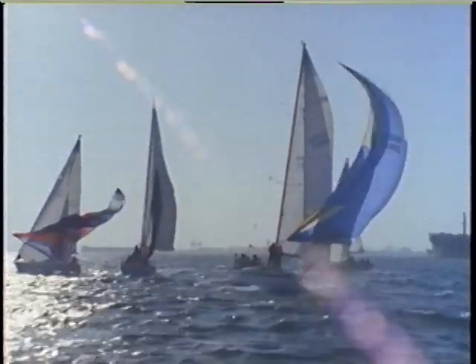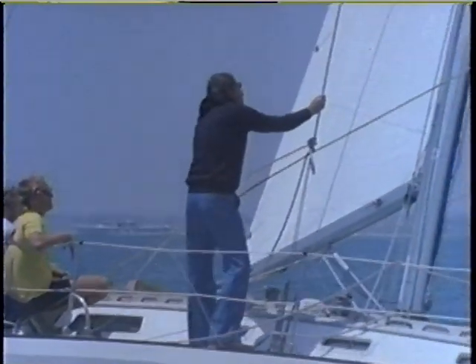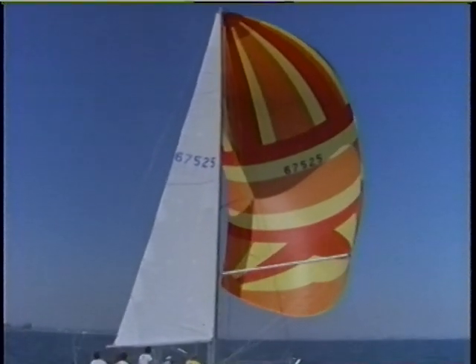Now we'll look at the elements of good spinnaker trim. If you're the sail trimmer, you're responsible for the whole sail, so be in a position to see all of it — get aft when running, stand up in the shrouds when reaching. Call pole trim as well as handling the sheet. In calling pole position relative to the wind, use the attitude of the spinnaker as shown by the center seam or the luff and by the windex at the masthead. The luff should rise vertically from the end of the pole. If the luff or center seam slopes to windward, bring the pole aft and square it to the wind. If the luff slopes to leeward, ease the pole forward and ease the sheet to straighten up the chute. A rough guide: the pole should be square to the wind on broad reaches and runs, and a bit aft of square on tight reaches.